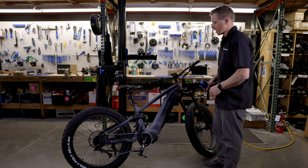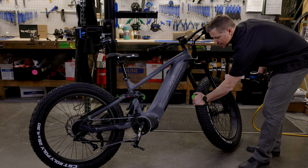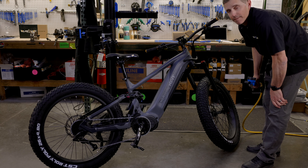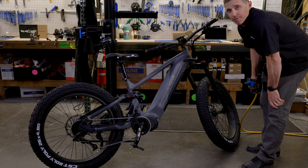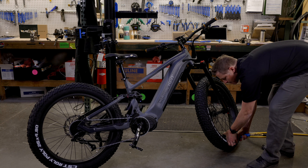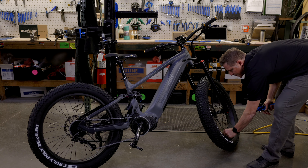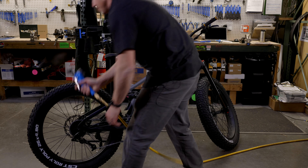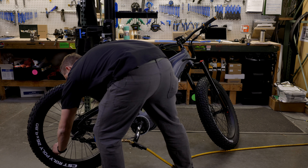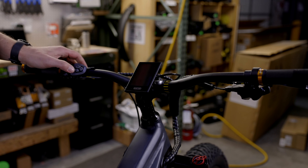Our final step before turning the bike on is to check the tire pressure. Most Ibex bikes will ship with a pretty soft tire, so it's a good idea to put some air in before you ride. We recommend putting the pressure to 15 to 18 PSI. I'll check these quickly — I'll put a little air in the front up to 15, then check the back up to 15 as well. Make sure to put those little dust caps back on the Schrader valves — that'll help keep mud, dirt, and debris out of your valve.